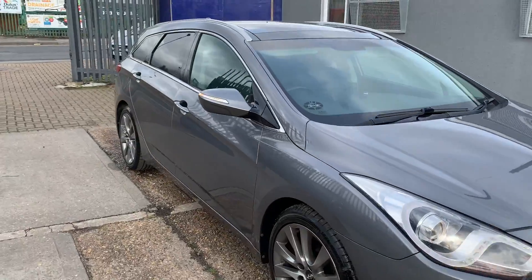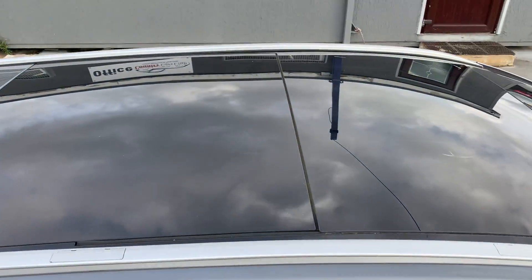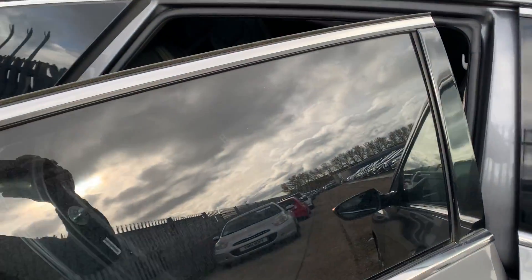Moving to the front fog lamps, let me quickly show you inside. To begin with, the car has got a panoramic sunroof as well as an electric sunroof. There's also lots and lots of space for the rear passengers.